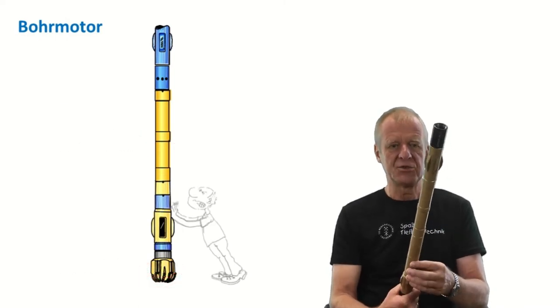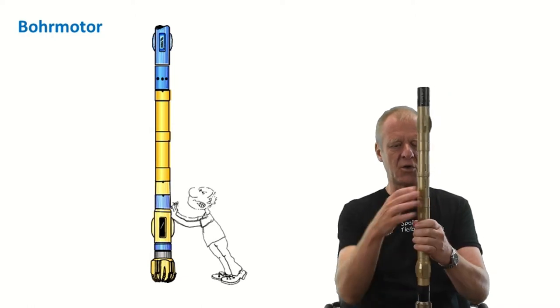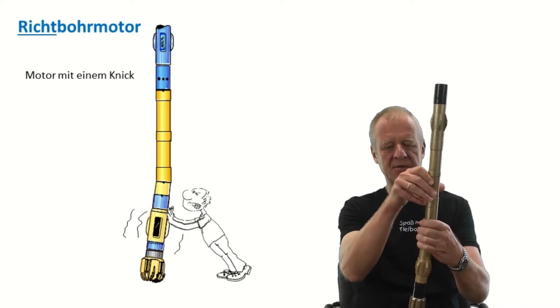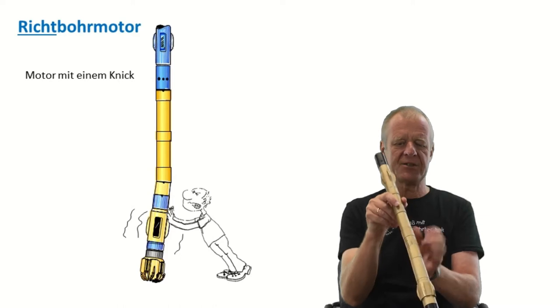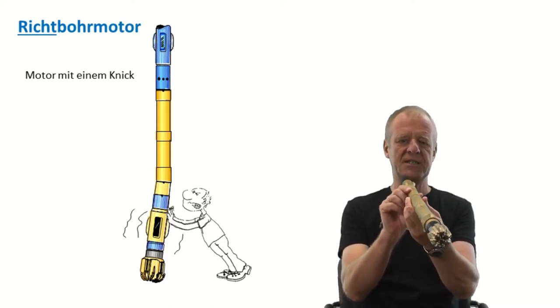Some clever engineers had the idea to implement a tilted housing to the motor. Here on my model, I can also adjust the tilt angle a little. It's now a little bent. I hope you can see that the motor is no longer straight but has a slight deflection.